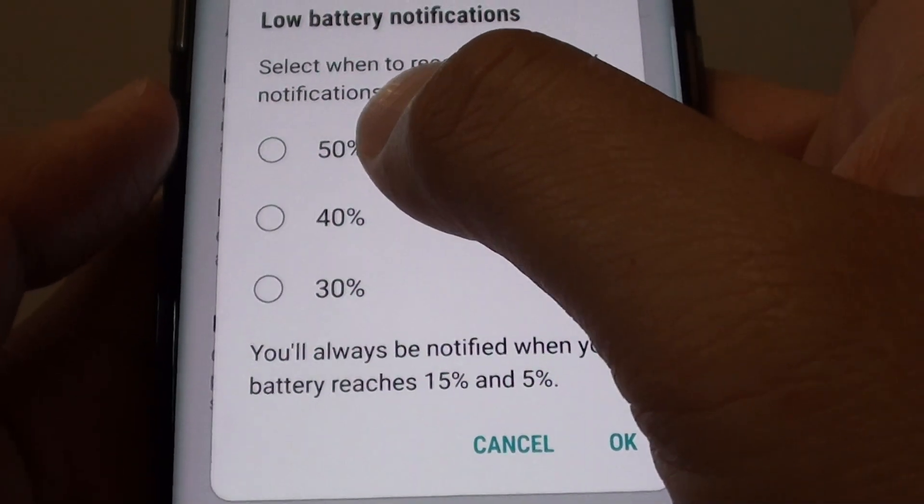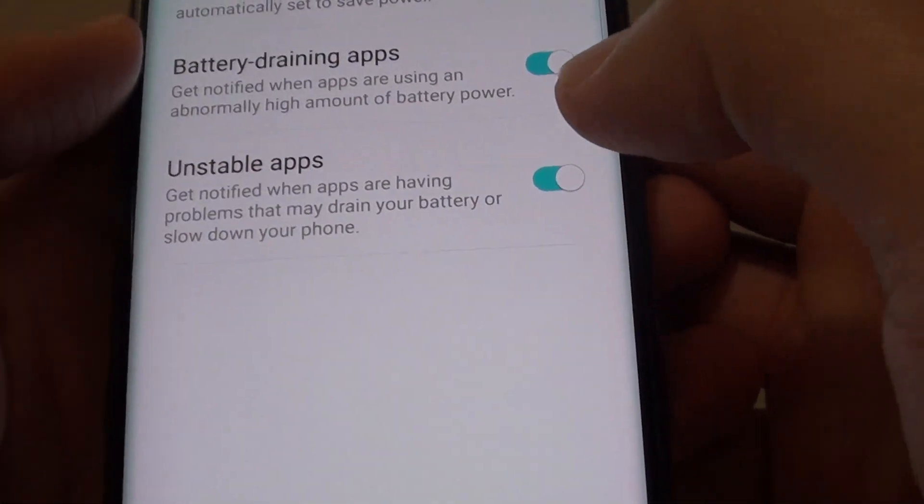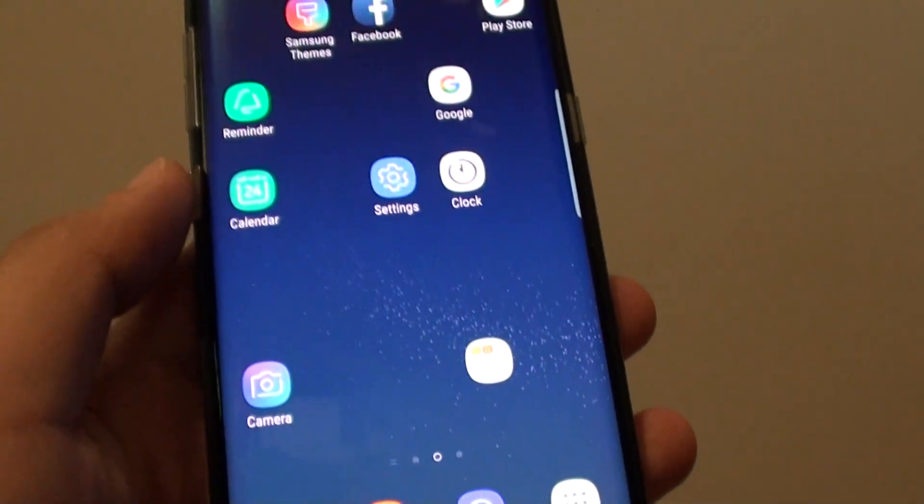Such as 50%, 40%, or 30%. Make a selection and then tap on the OK button. Then finally, you can just tap on the home key at the bottom to go back to your home screen.